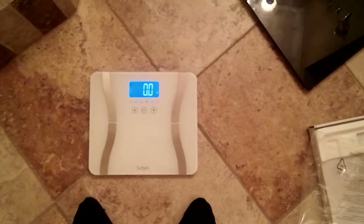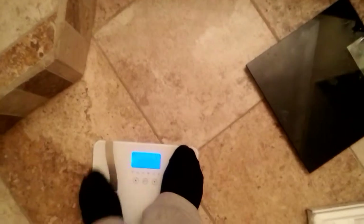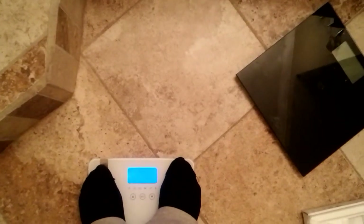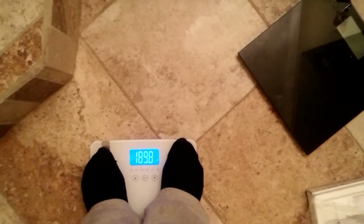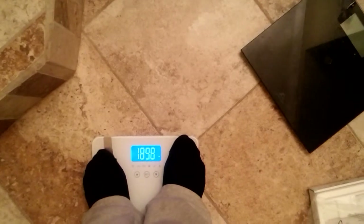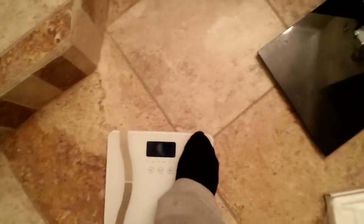To activate the scale, I just step on it. Even if the light was going off, all you do is step on the scale and it will begin to calculate your weight. Ensure that your feet are covering the electrodes as much as possible. As you can see it says my weight is 189.8, but I lifted my left foot and didn't cover the electrode all the way, so let's demonstrate that again.